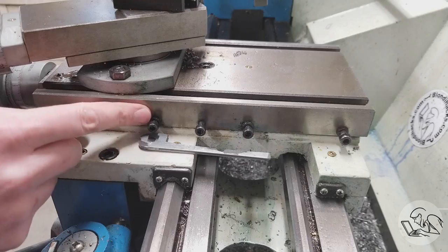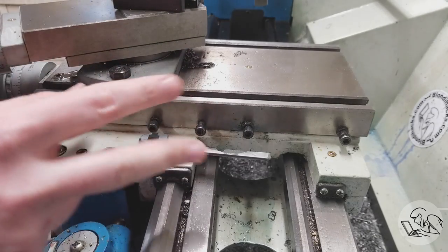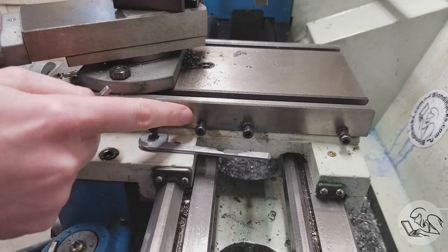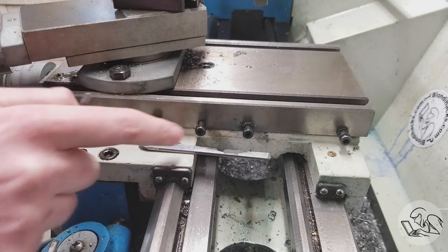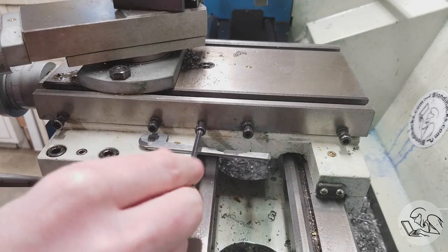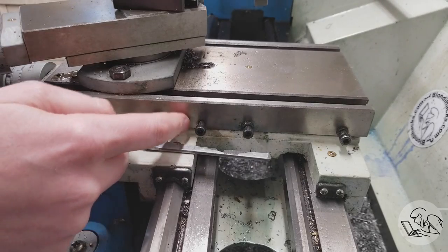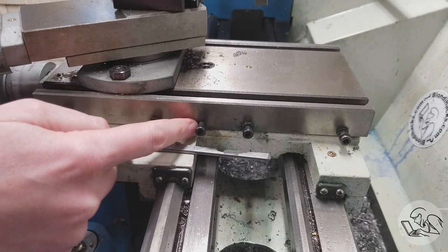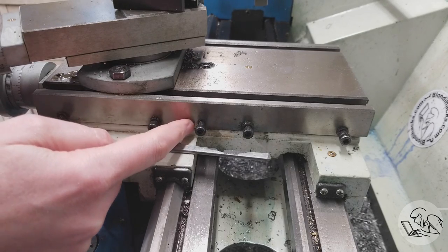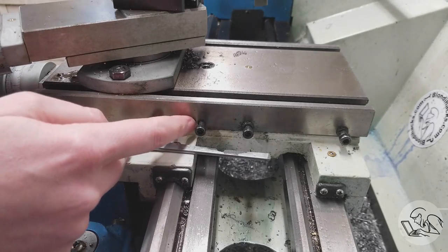First up is slide locks. A lot of budget import lathes don't have locks on everything that moves, and you do want locks on everything that moves. In this case, you might notice there's one cap screw here that does not have a jam nut on it, and this is the lock for my cross slide. These guys are the gib adjusters. If you don't have a lock on your cross slide, it's quite easy to simply drill and tap a hole here for a screw, just like this. You can also put a dimple on the gib on the inside there so that this guy registers in that, but that's probably optional.